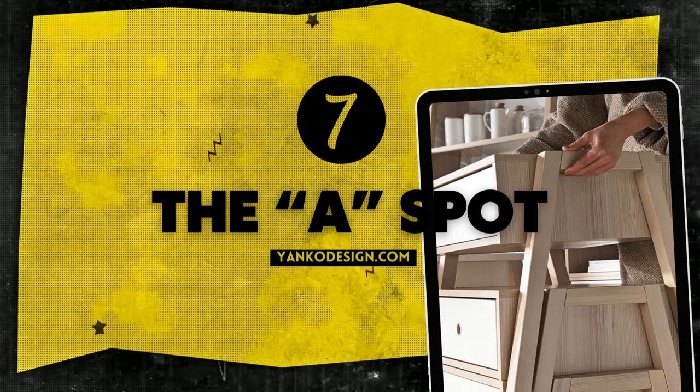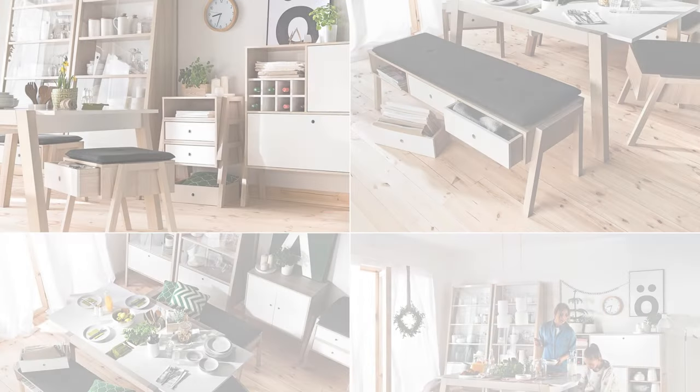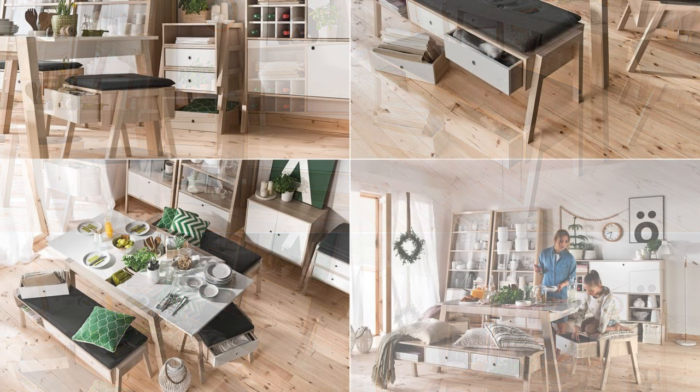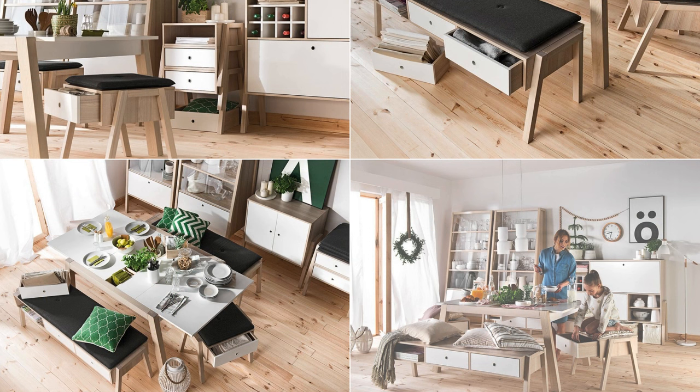Number 7: The A Spot. Discover Spot, where each furniture set speaks the language of unity with its signature A shape, cleverly marrying form, function, and modular ability. Your home's narrative isn't one-size-fits-all. Use Spot as the canvas, then individualize each room with colors, textures, and accents.